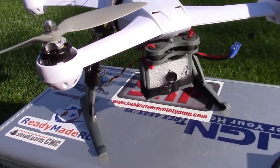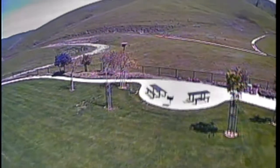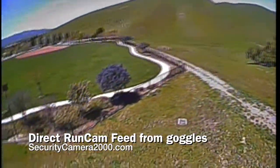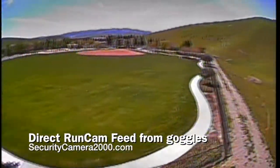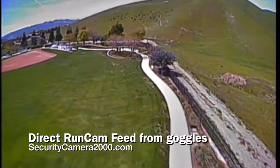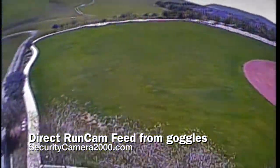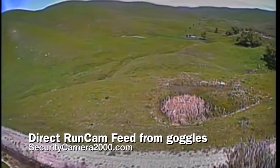I'm gonna try to give this a shot right now and fly it and see what kind of quality I can get. After running about five batteries through my one cam test today, I could safely say that this FPV camera from Security Camera 2000 is worth the $45 that it costs.